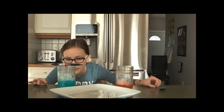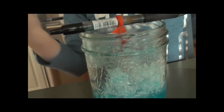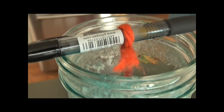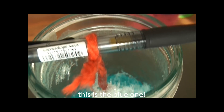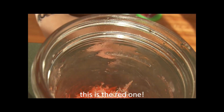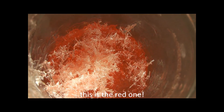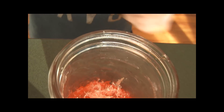And these are the crystals! As you can see, this one — they grew up the string and around it, and this one they just grew freely. They didn't actually turn to the color we wanted them to for some reason, but they're still beautiful. They're pretty fragile so I'm just going to scoop it out.